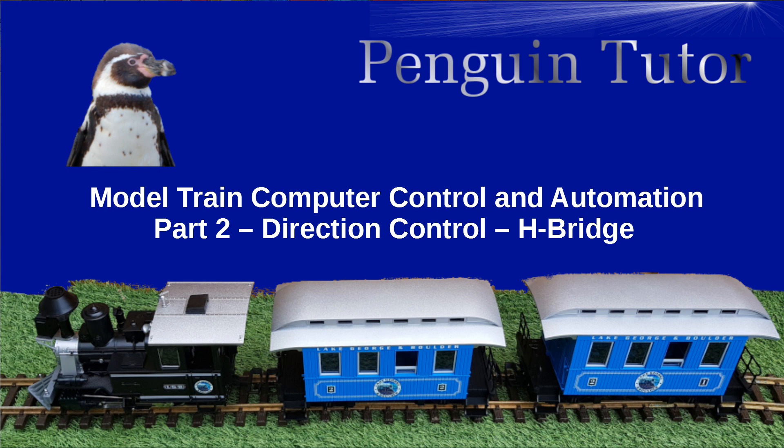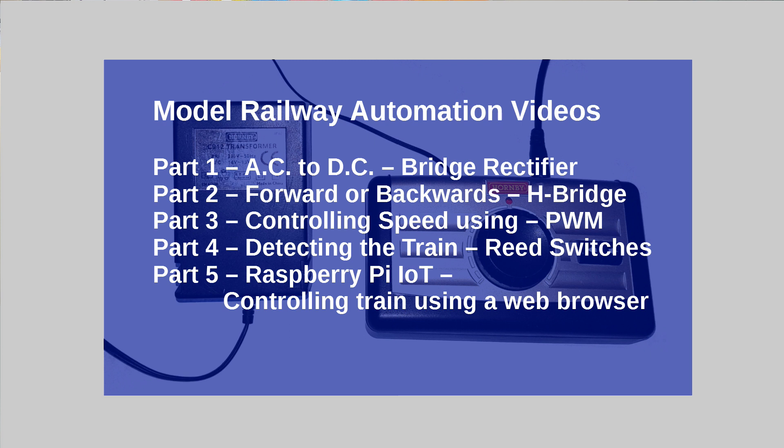This video is part two in a series on controlling model trains using a Raspberry Pi, an Arduino, or a similar microcontroller. In part one I explained how you take the AC supply and convert it into a DC supply — from alternating current to direct current — which is needed for the DC motors in the trains. From now on we'll assume we've got a DC supply voltage, which could be from that previous circuit or from a DC transformer.